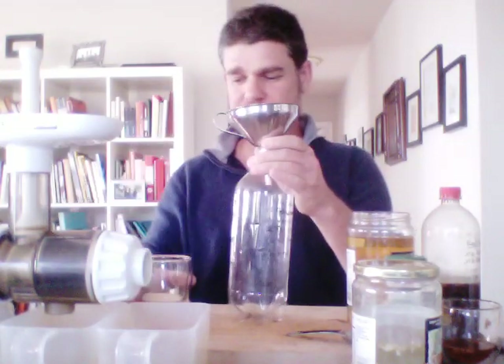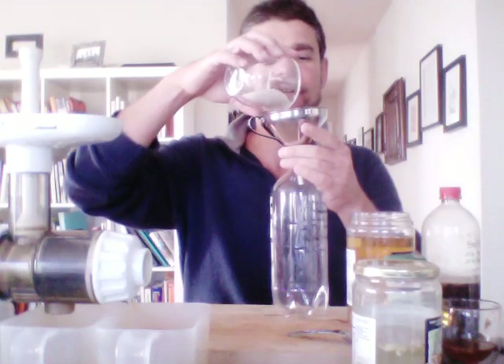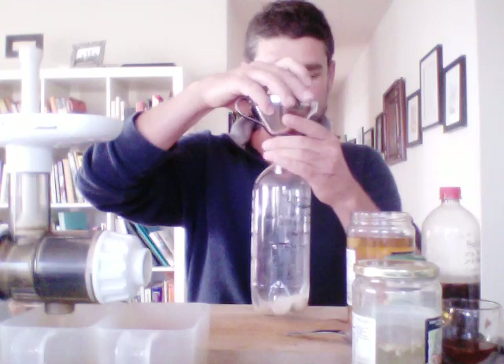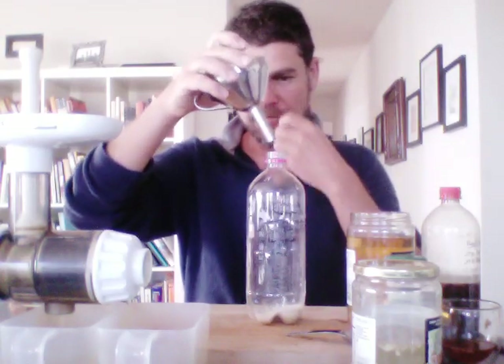So we put two tablespoons of sugar, which is a lot less than what you'd want if you want a sweet drink — you've got to put more in. I do the minimal. I think the minimal is a tablespoon per liter; I do two tablespoons just to give a little sweetness and make the ferment work.